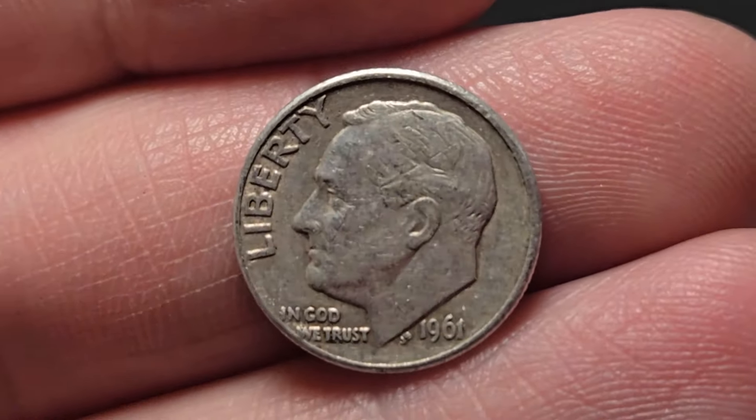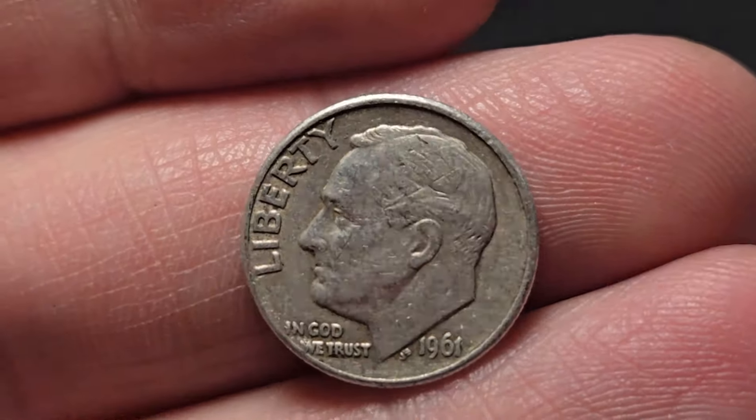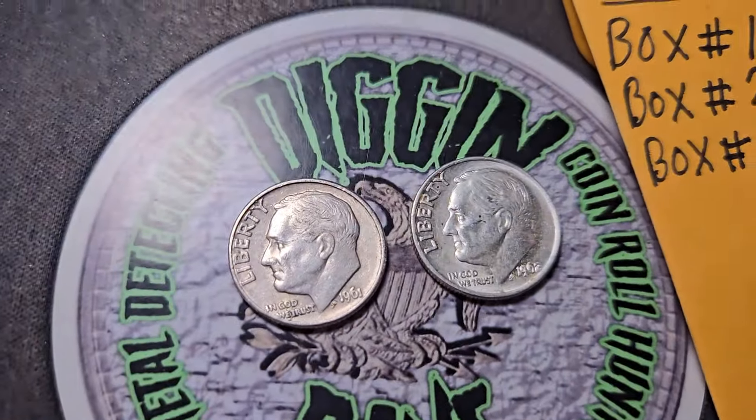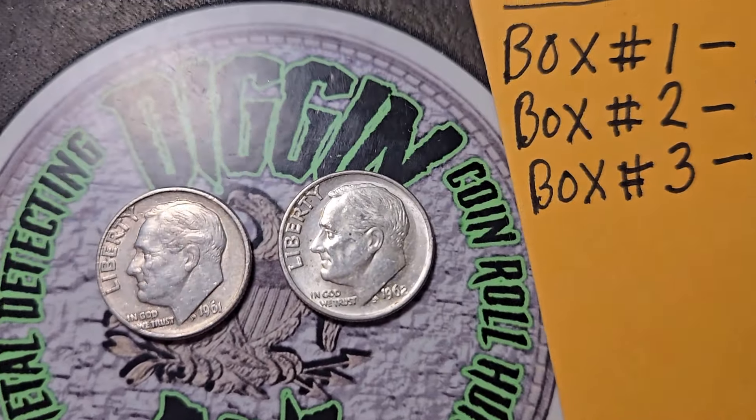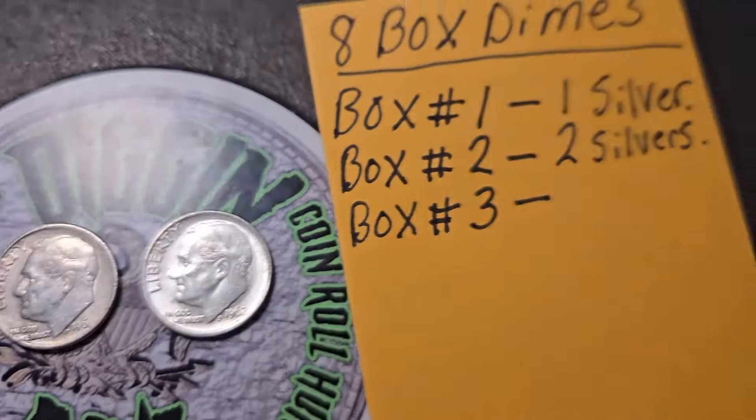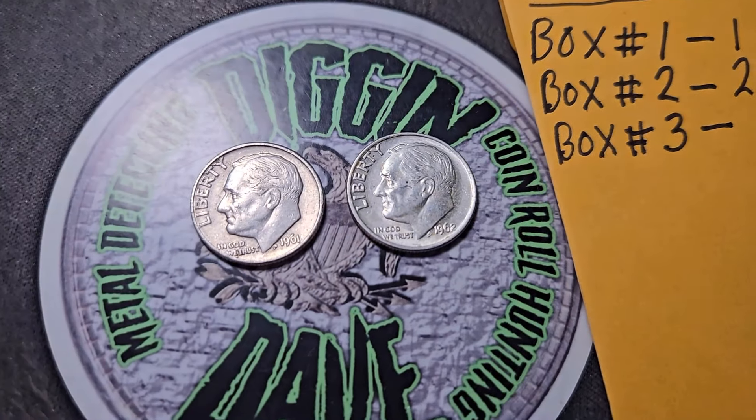Hopefully the boxes keep producing the silver. Not a bad box — no more silver in box two, but we're going to end with two silvers: a '61 Denver and that beautiful '62 Philadelphia. Hopefully there's more silver in box three. Let's keep on digging.